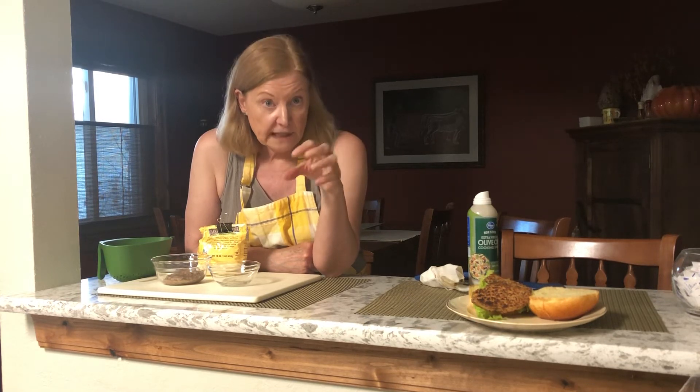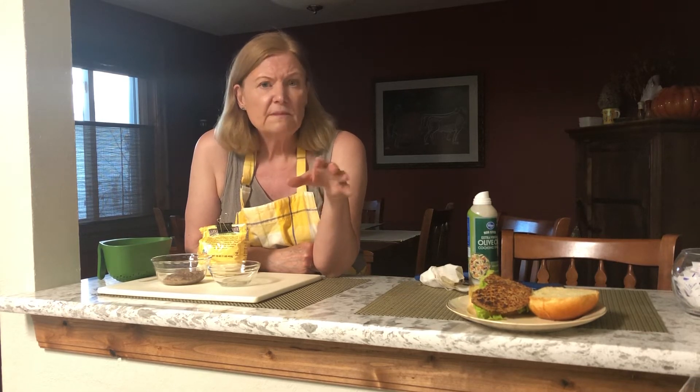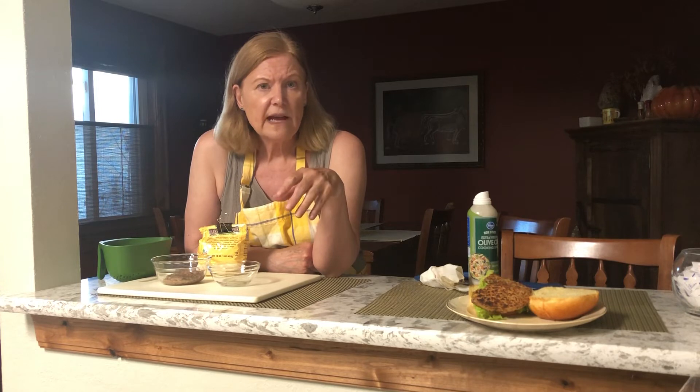I also added a bunch of already finely chopped red onions. These are things you already have around the house, and you can mix and match depending on what you have on hand.